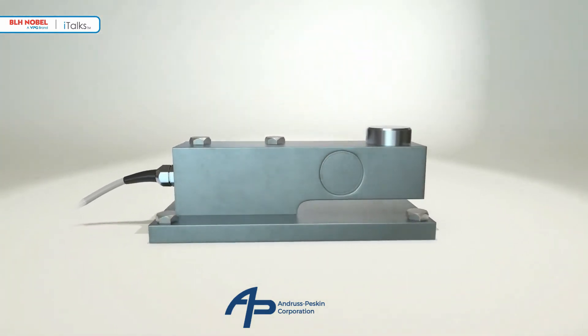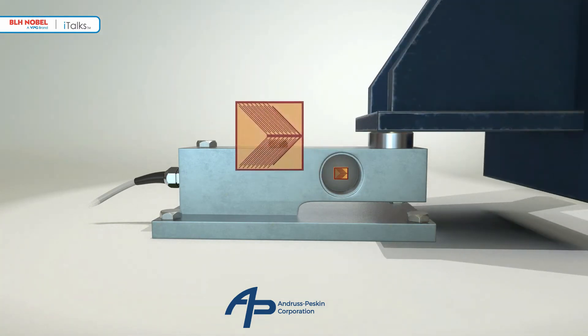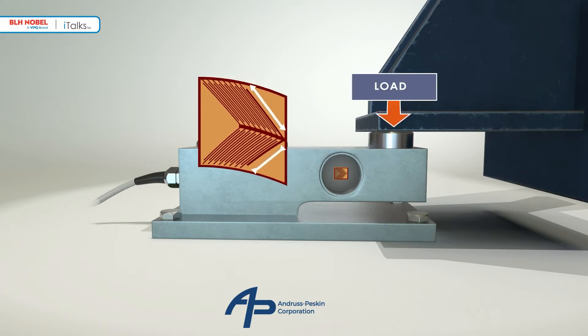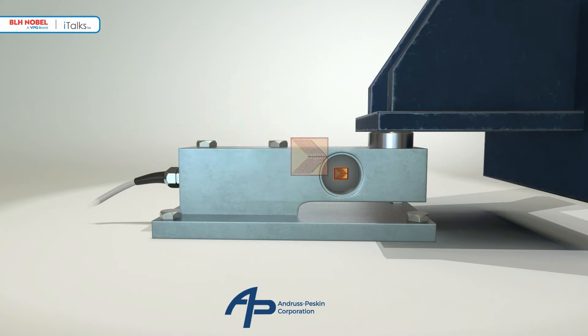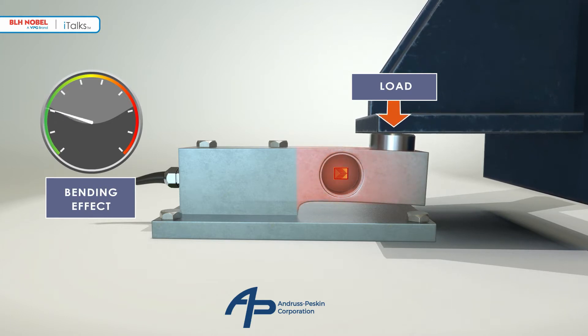Simple shear force load cells were developed for use in weighing platforms and have strain gauges bonded to a web located inside a cavity. There are usually four strain gauges — two are seen here and two are mounted on the far side. They are stretched or compressed as the web is sheared by the load. The gauges are designed to measure the shear strains in the web. In a simple shear beam there are also bending strains present which contribute to the output. Under laboratory conditions the bending effects, though present, are small in comparison to the applied load and thus do not adversely affect the accuracy of the load cell.